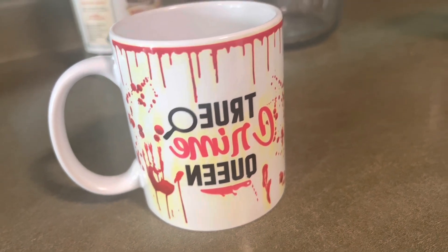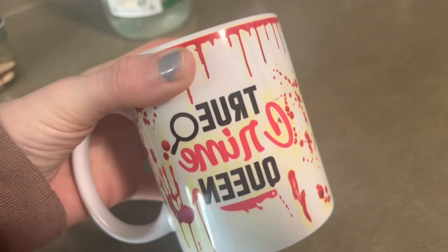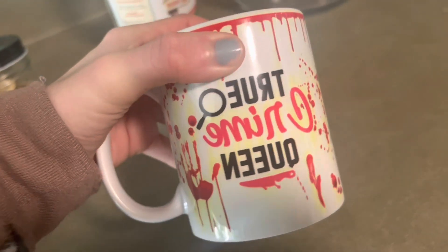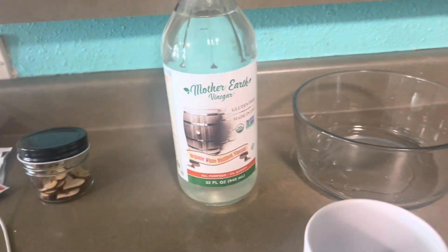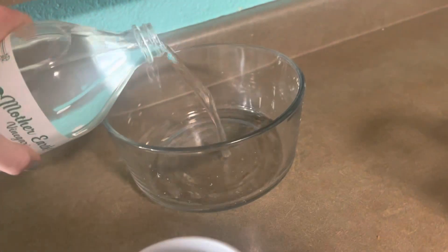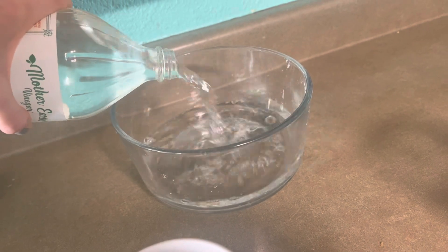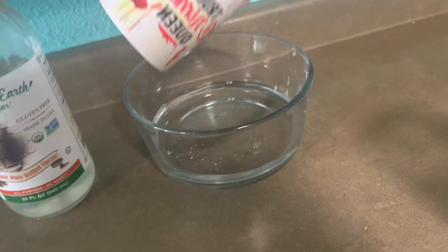So we are going to give this a shot and see if we can remove this, and I'm hoping to be able to put something else over the top. You're going to need a bowl, some white vinegar, and a rag. I'll pour some vinegar into a bowl. I have never tried this before — we are just testing things out to see if this will work.